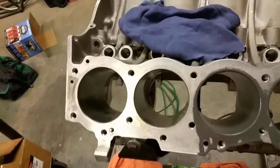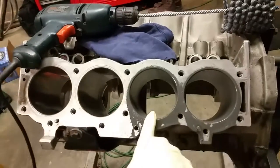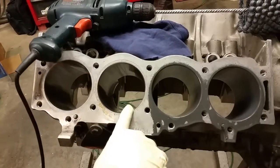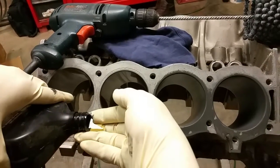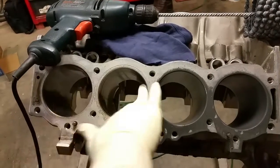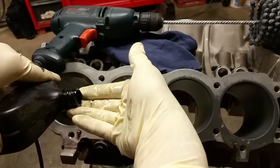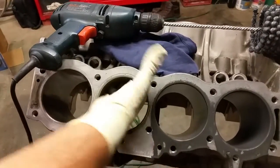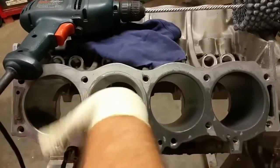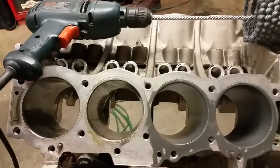We're going to demonstrate how this works — looking down at the cylinder. I've already done this one and this one; we're going to move to this one. In order to use the hone you need a little bit of oil to help with the cutting. This is just cheap motor oil — that's all that's needed. Smear a little bit up into the cylinder.